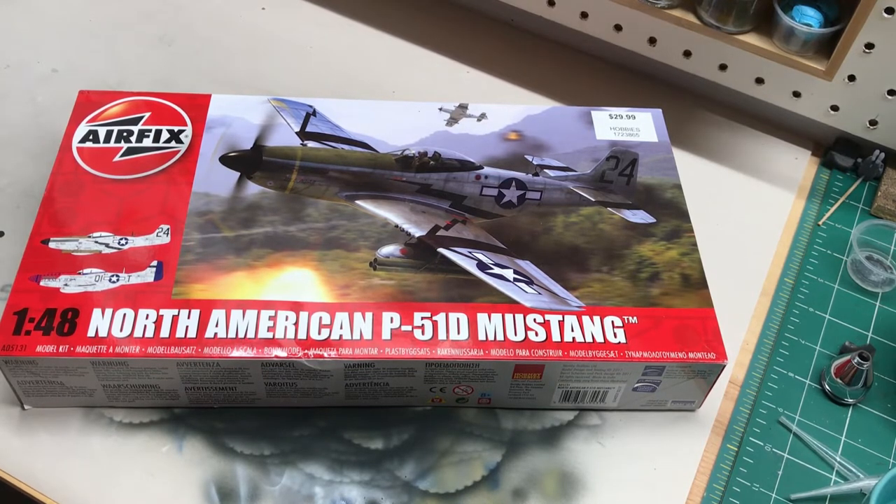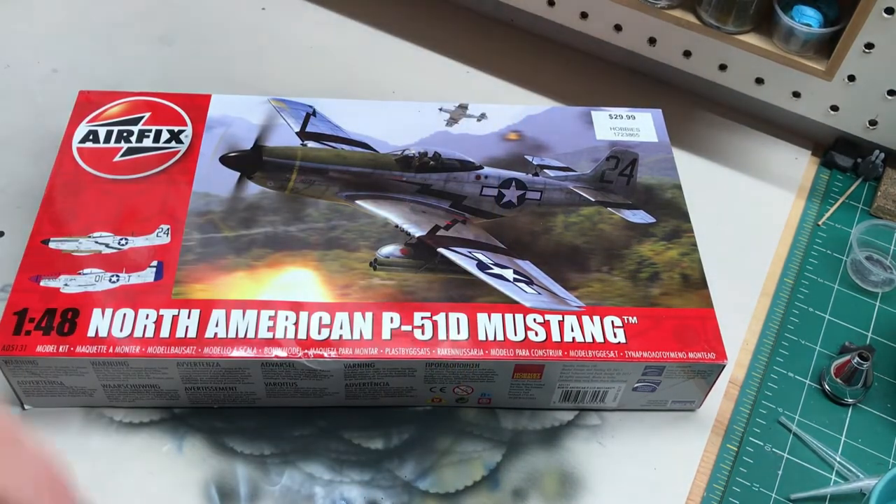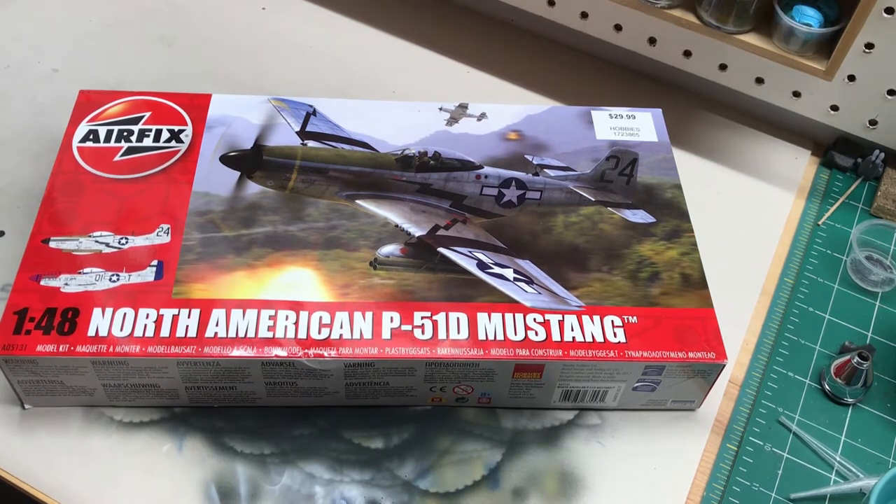The other kit I'm going to be working on is for the Peter Person tribute build, also mentioned in a prior video. I had planned on doing one thing but changed my mind. The criteria for that build is that it has to be something in Swedish service. I did a little looking around and thought about doing some Swedish aircraft, but I figured I'd do something a little different — a P51 in Swedish markings.